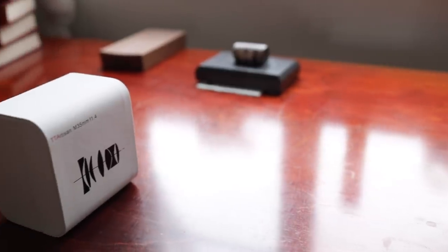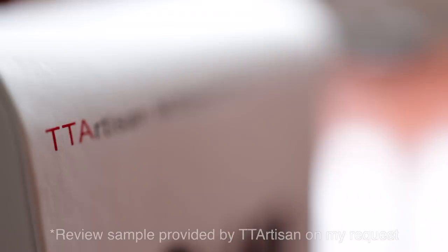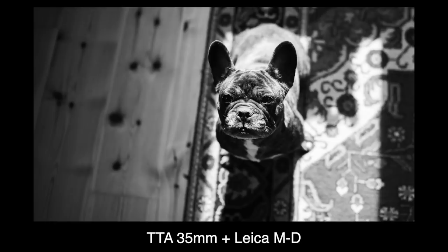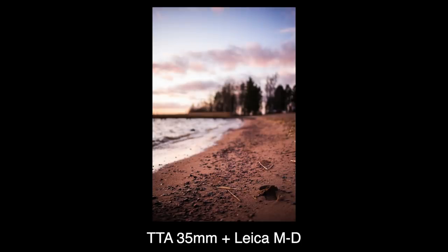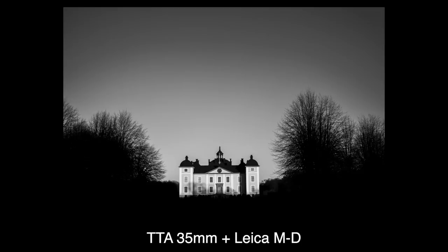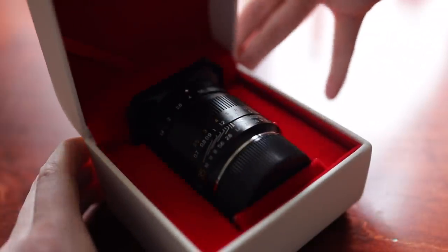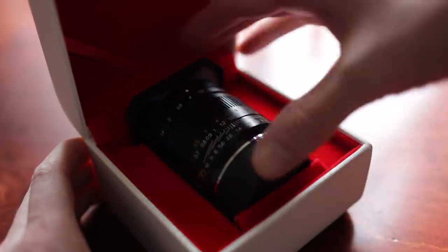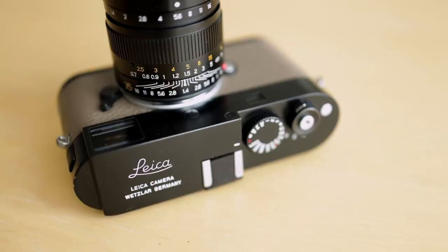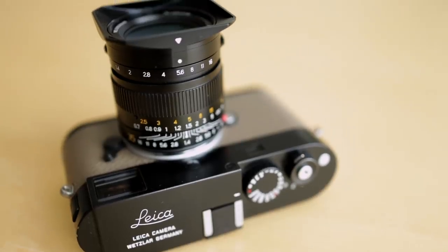It's time for yet another quick review of an affordable Leica lens option, the TT Artisan 35mm f1.4. As you probably know, I'm not a fan of the 35mm focal length, and that's one of the reasons why lenses like these make a lot of sense for me. If I won't use it all that much, I don't want to spend Leica cash on it — and maybe not even Zeiss or Voigtländer cash.